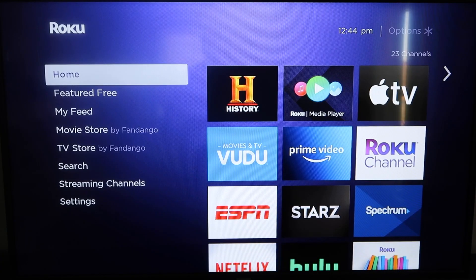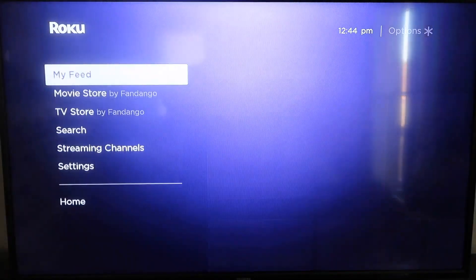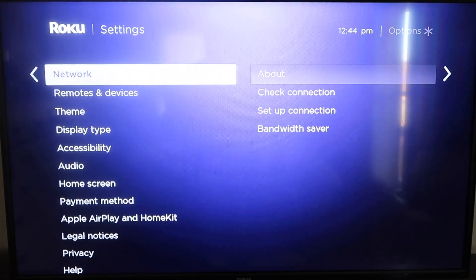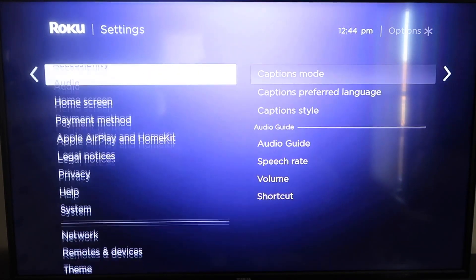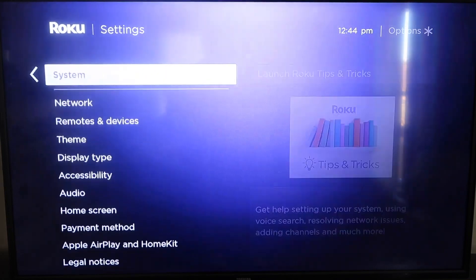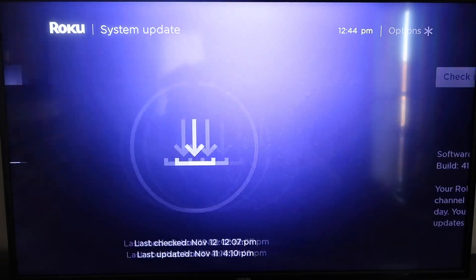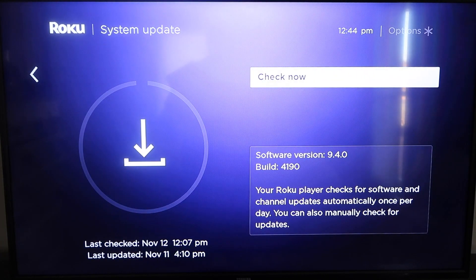First, grab your remote control and hit the home button. You're going to want to make sure your Roku is up to date on its latest firmware. Go down to Settings, then System, click over to System Update, and click OK. Then select 'Check Now' and it'll make sure it's on its latest software update.